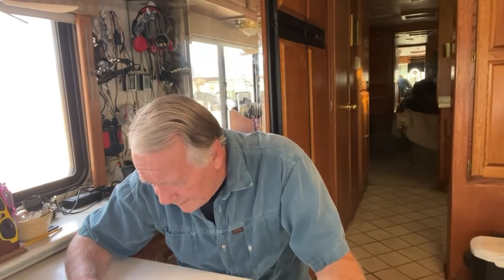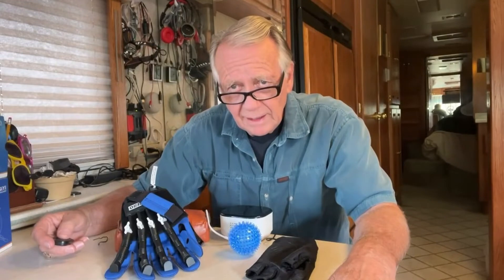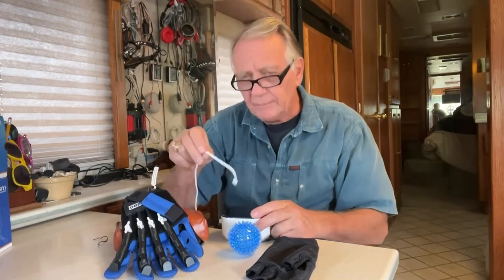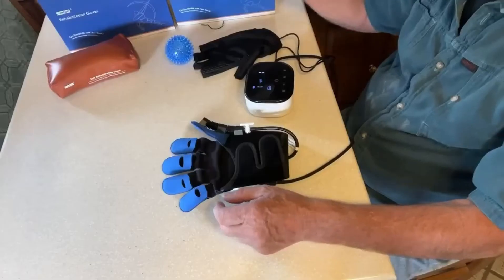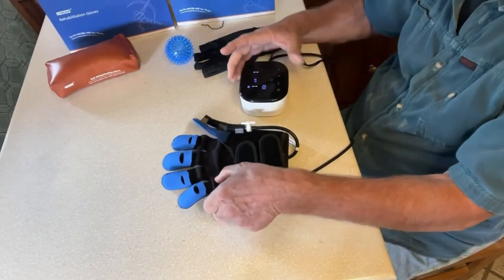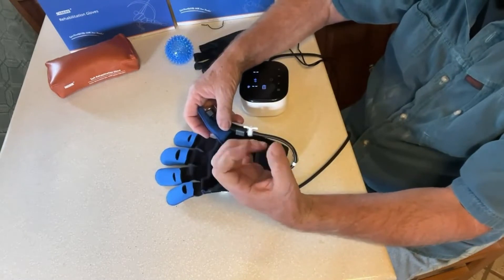I'll get back to you when I figure out how the Cyrebo rehabilitation glove works. Their motto, by the way — I'm reading this off of the box — is 'Gain beautiful life with your hands.' Read the manual; you get it online in PDF format. It's pretty straightforward. The power cord is only used to charge the internal battery — you don't actually have to have it hooked up to power when you're using it. There are two modes set by the host: the first is passive training.